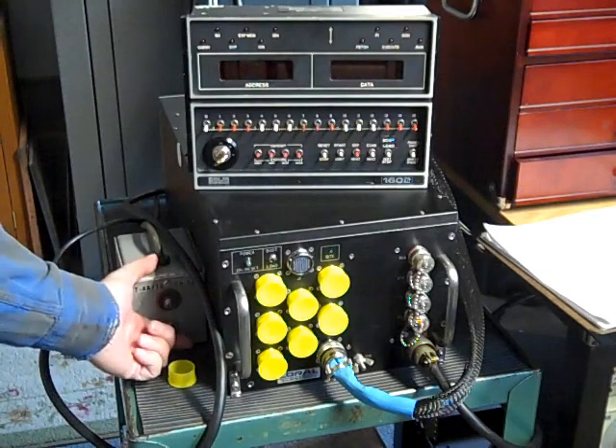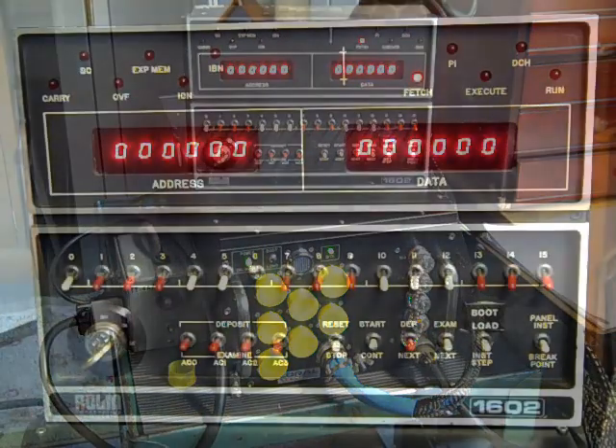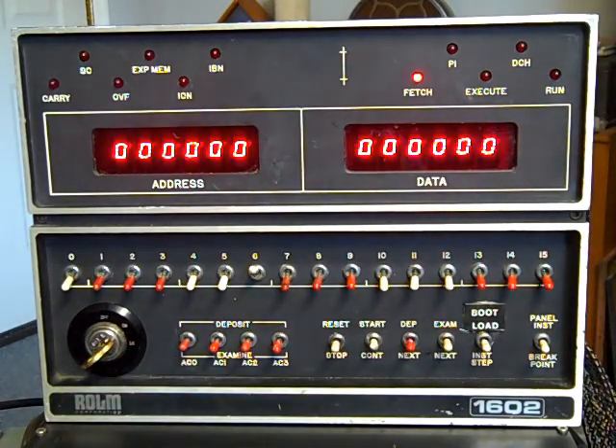We'll go ahead and turn the AC power on. If I wanted to start it, I can hit the start switch, and it will actually start running the program that's in there. You'll see the run and execute light come on, and the data display goes off. The address display stays on in case the system wants to display any messages about its status.